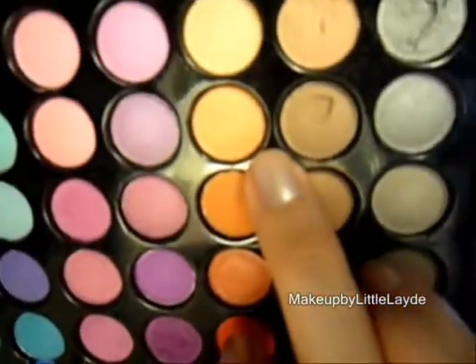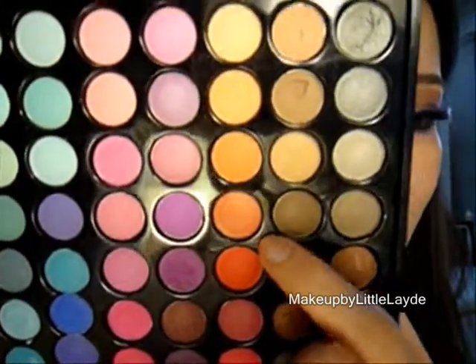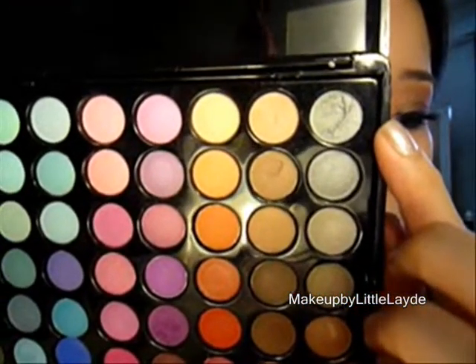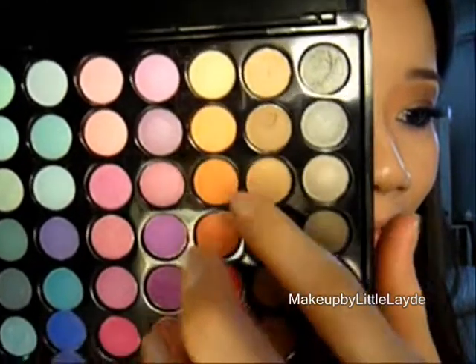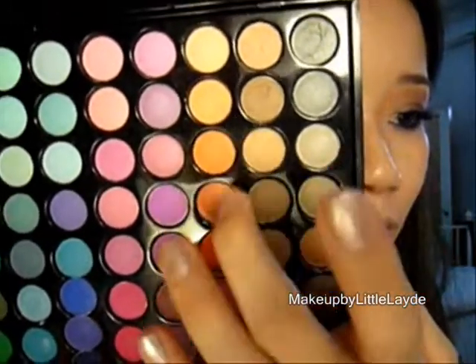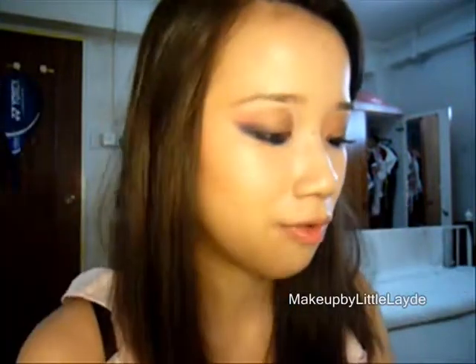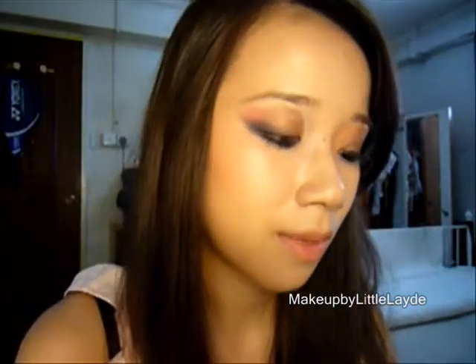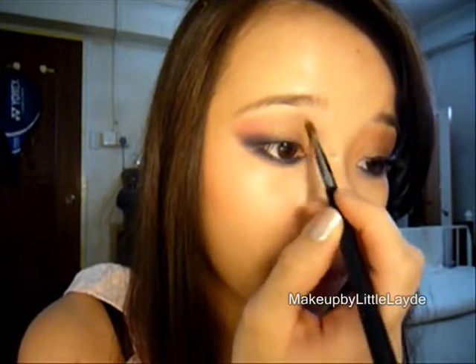I'm going to put on the brush. The colors are: from the top left, three over, two down, and four down — so these three colors. Take any kind of fluffy soft brush like my SS 275, mix them up, and go right on the inner corner.